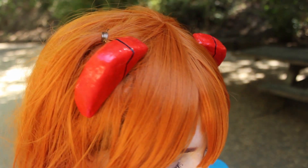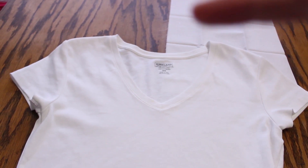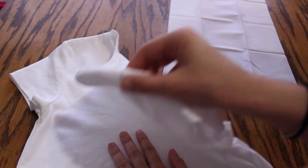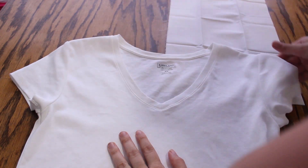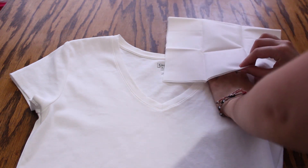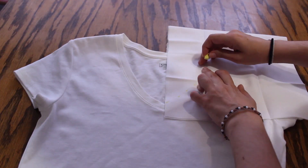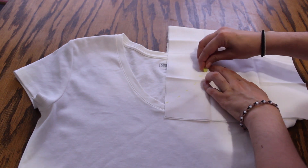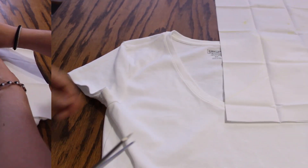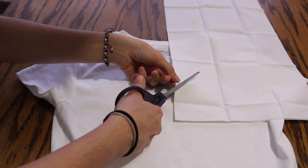Now let's move on to the shirt. What we need is a v-neck t-shirt and some white fabric to make the collar. I put a folded piece of white fabric on top of the shirt like this, and then with chalk I drew the edge of the v-neck. After that I cut out the hole for the head.